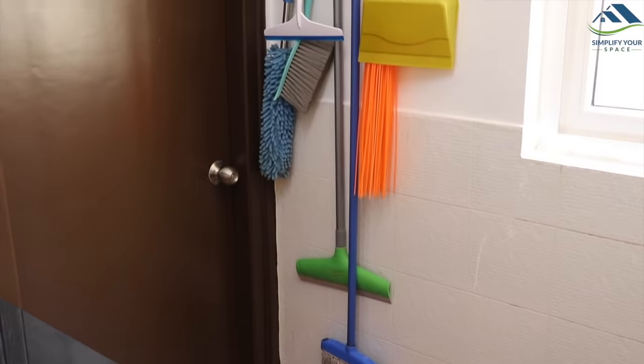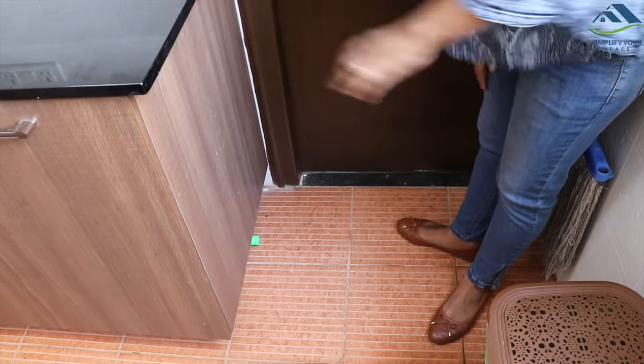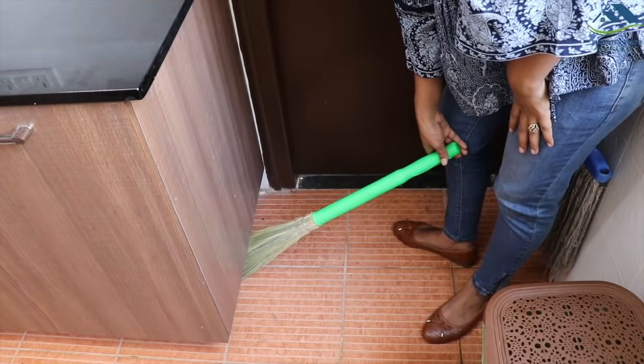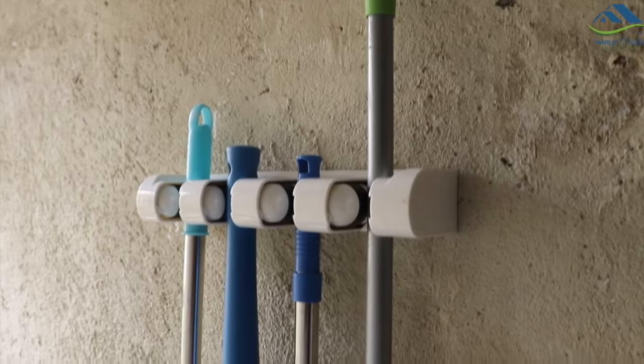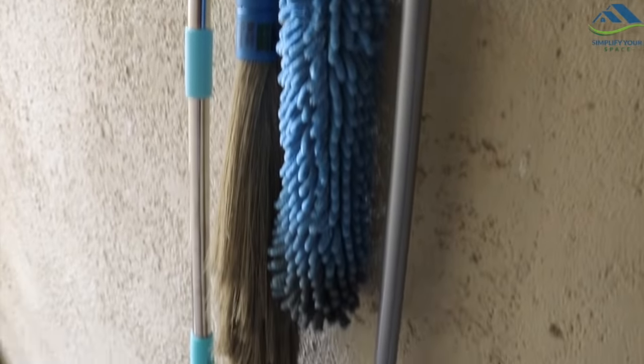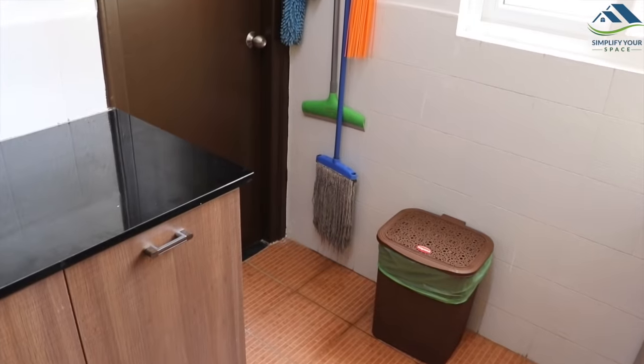I have not placed a regular broom here as it does not have any hanging option, so I keep it under the cabinet. But one can use this type of broom gripper which can easily hold a regular broom. I have used it previously, but in this house I preferred this one.